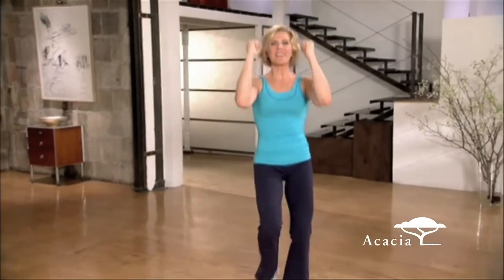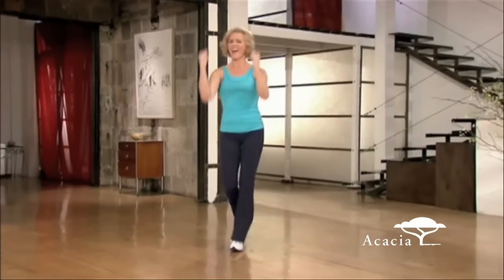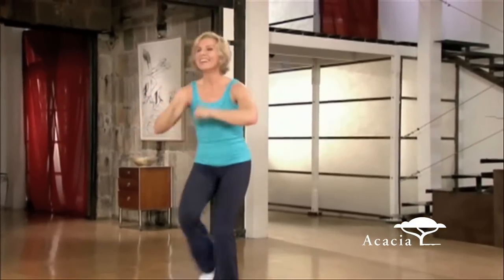Bring it up. Add the arms when you feel comfortable. Forward and back. Chug it. Two-step.